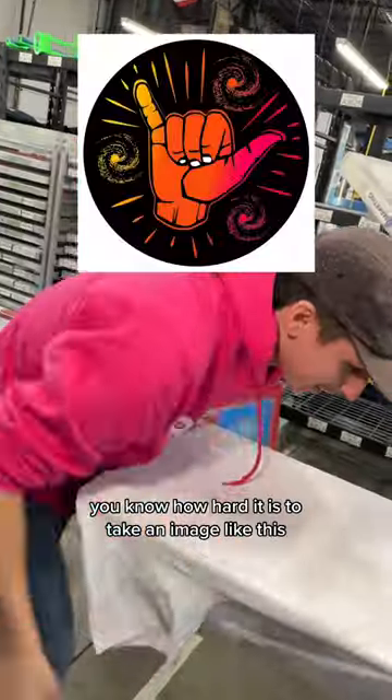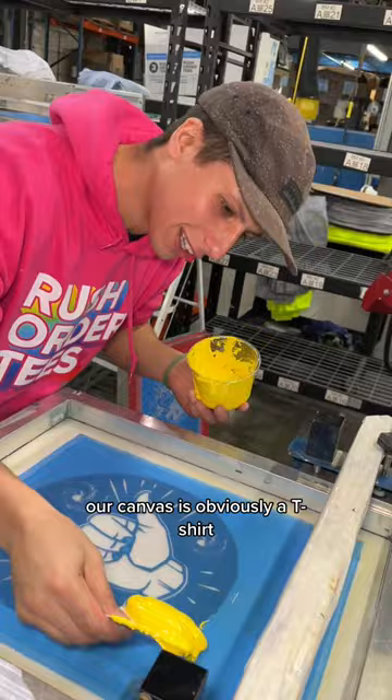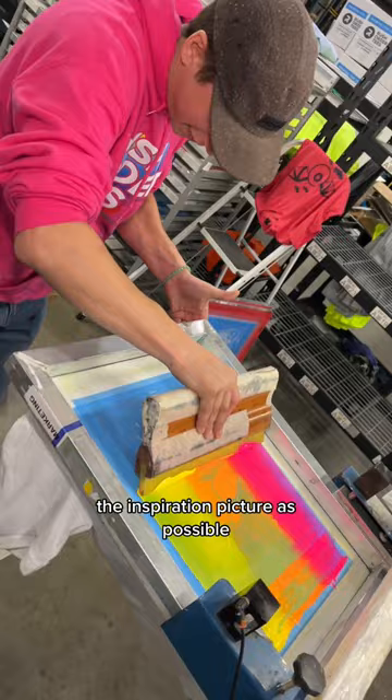If you're an artist, you know how hard it is to take an image like this and replicate it. We're trying it right now. Our canvas is obviously a t-shirt, so our master printer is grabbing a few different colored inks that are as close as the inspiration picture as possible.